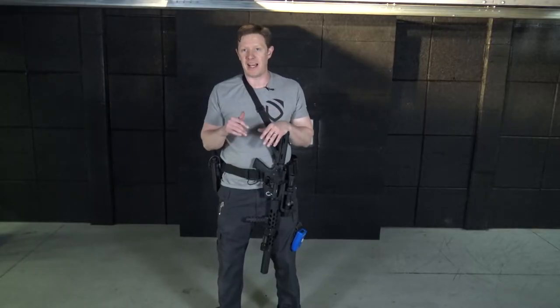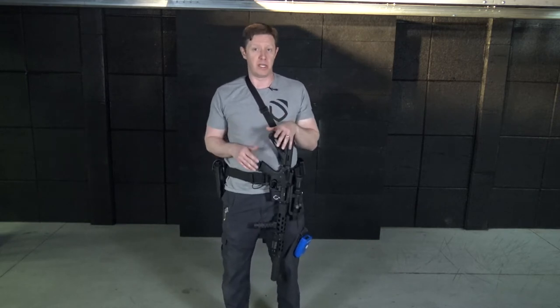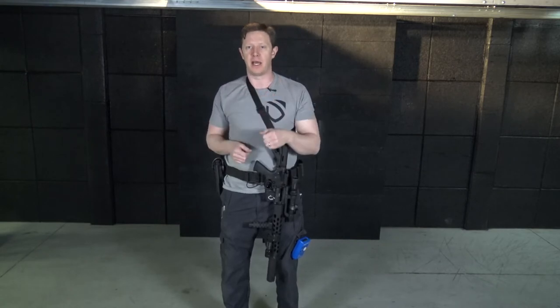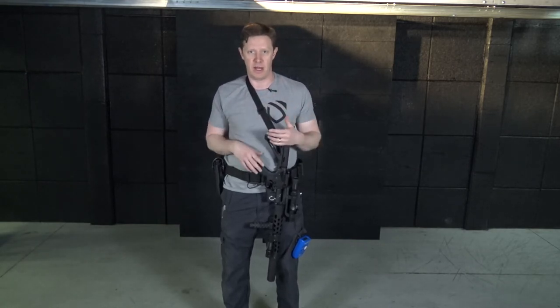This week we're going to build on what we learned last week with hold of sights, but we're going to add in a focus on something called mounting. Mounting is the process of taking the rifle from any of your ready positions up to your line of sight in order to have sight alignment and put rounds downrange.